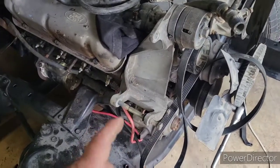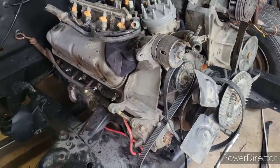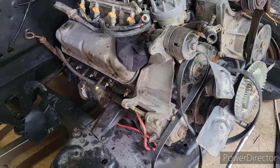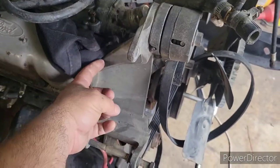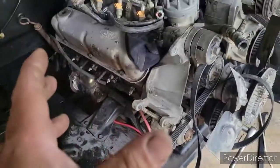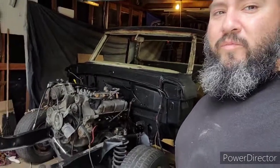I do have an alternator coming — supposed to be here today. It's not going to be one of those 65 or 75 amp alternators that originally came on the '88 Ford F-series trucks. I bought a '92 Ford Taurus brand-new alternator because those put out 130 amps and they're straight bolt-on, except I'm going to have to cut a groove here with the grinder. Other than that, straight bolt-on with minor wire differences — nothing major.